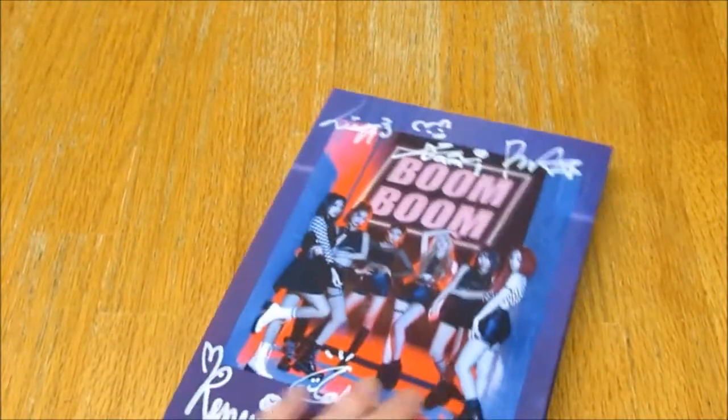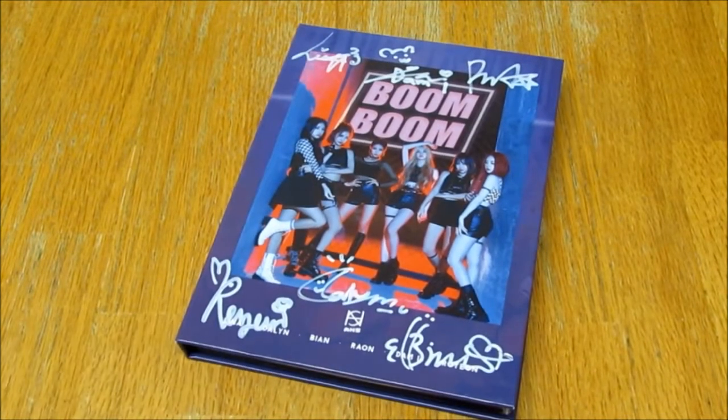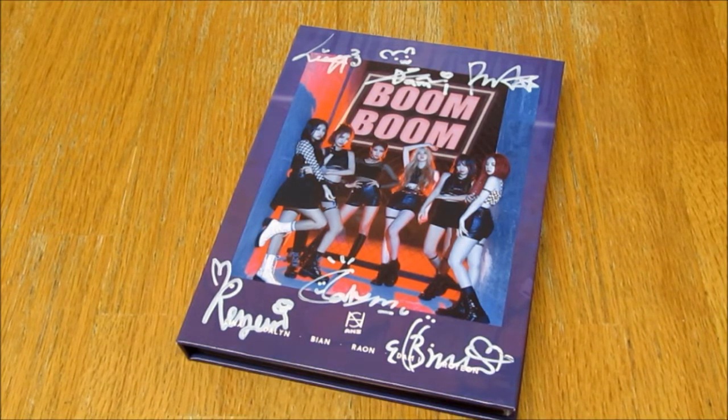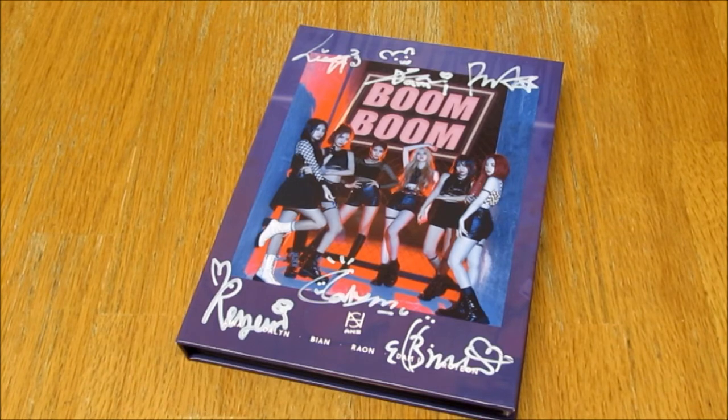And yeah, credits. Honestly that's it — there's nothing else to it. It's really beautiful, I love the clothing. Really quick unboxing though. I'm very happy about it. They look beautiful and their signatures are gorgeous as well. That's it for this super quick unboxing. I like the photobook — it had a nice decent sized photobook. Thank you for watching. Bye.